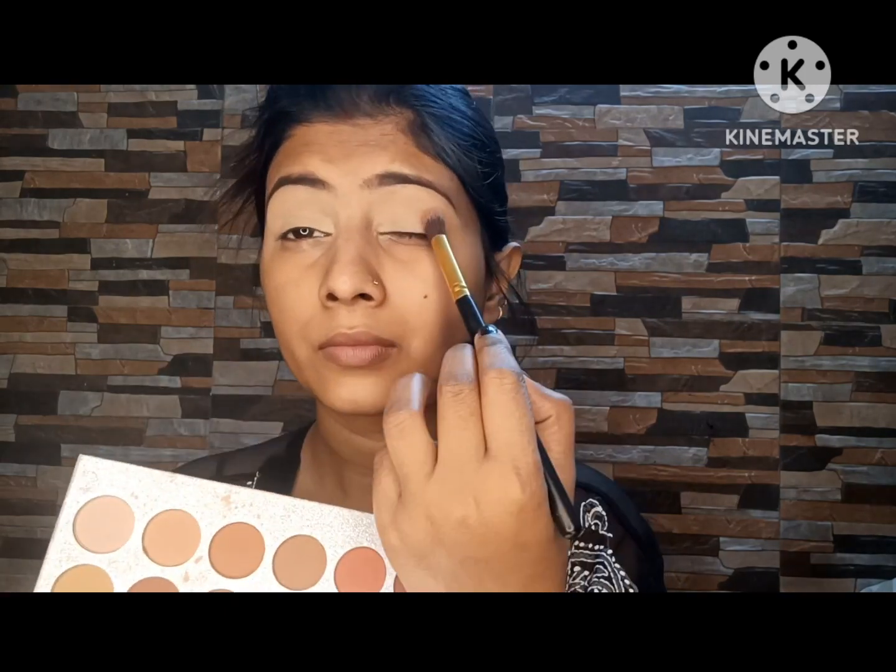I applied my concealer the same way and used loose powder to set it. Then I applied a white motif with a brush, added a layer of purple eyeshadow, and highlighted with a little blue color.